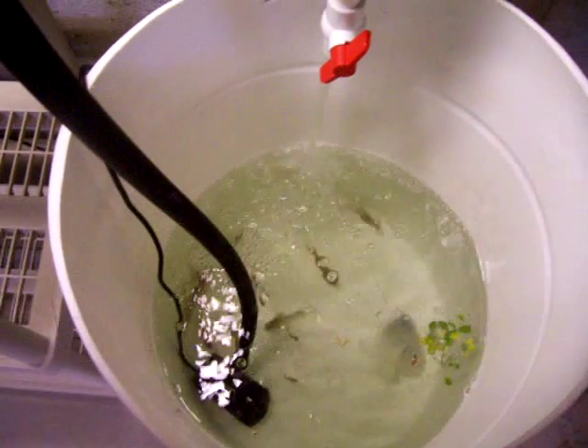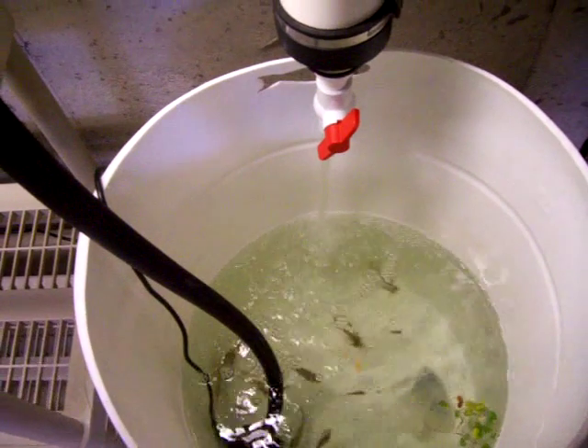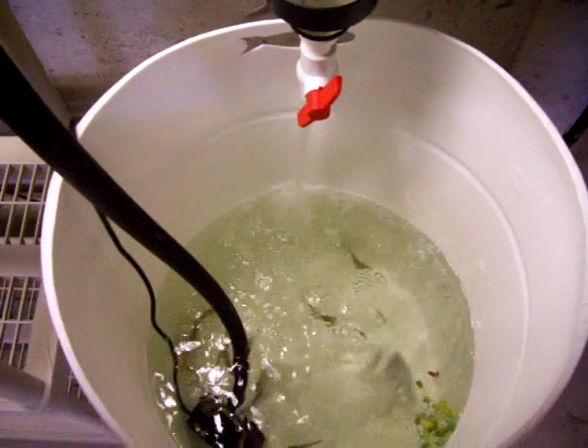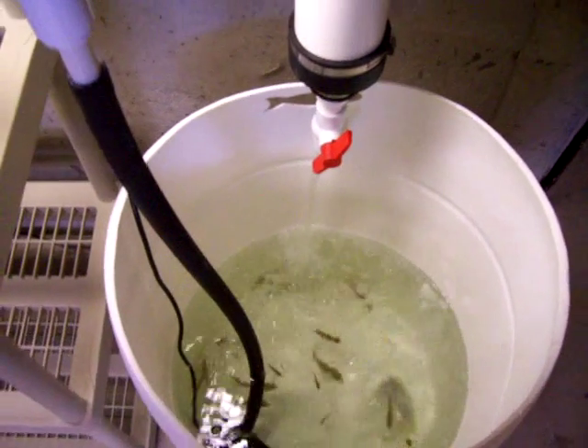I'm trying a black soldier fly experiment outside, but here in Delaware I'm not sure that's going to work right now — it's a little too cold for them. I'll do an update if and when that happens. It's a small video, let me know what you guys think, thanks a lot.